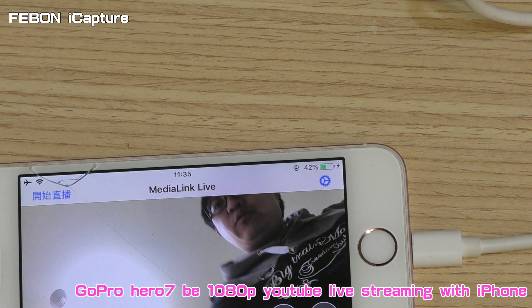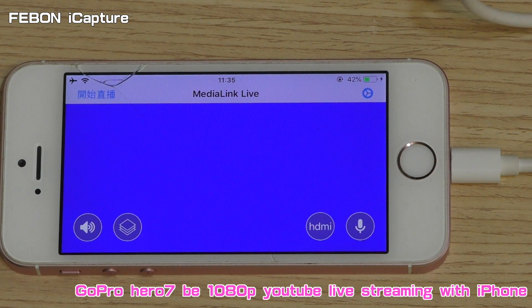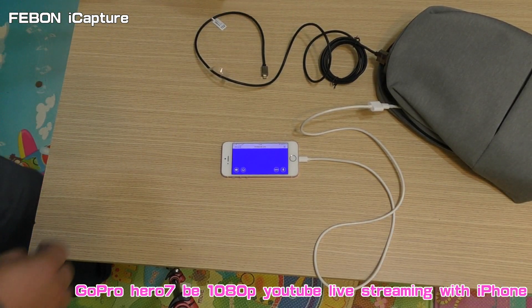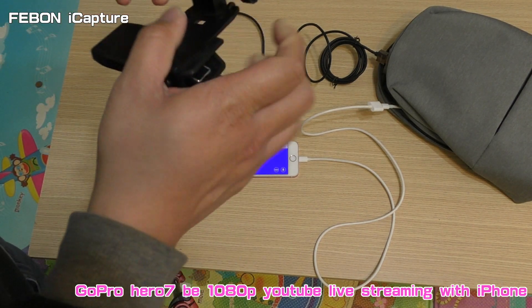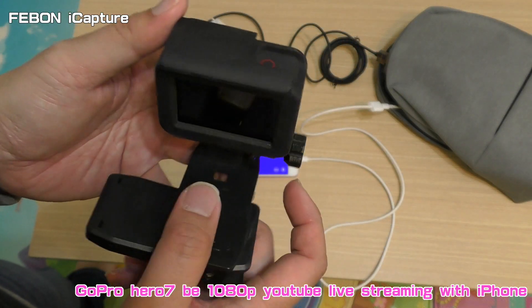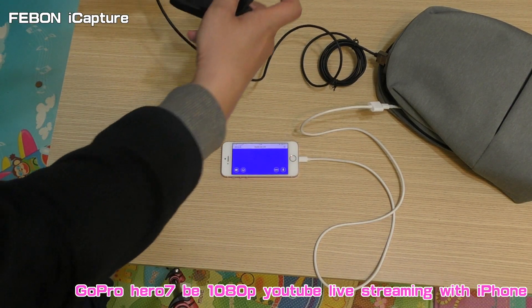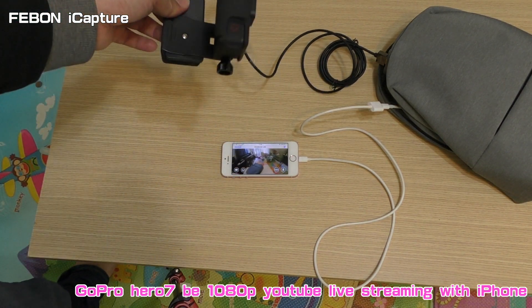It will become a blue screen. You will see the blue screen. Please power it on and plug it in. The video is from the GoPro.